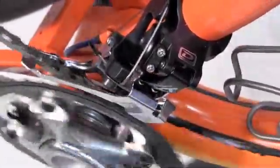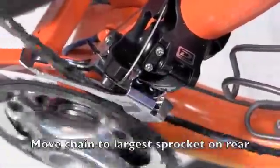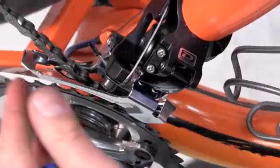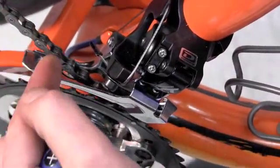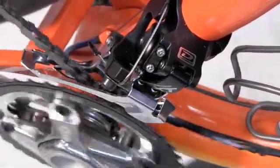On the innermost ring, we will bring the rear to the innermost position so the chain is moving from one side to the other. This is the closest it could ever potentially be. Same concept — we want it as close as possible with no rubbing.